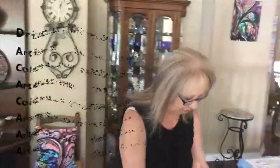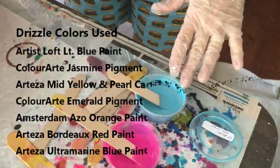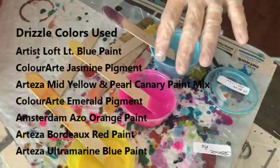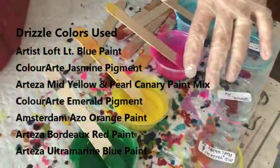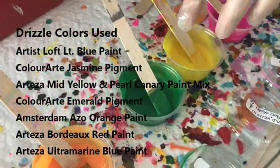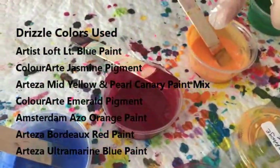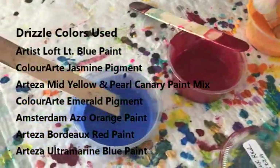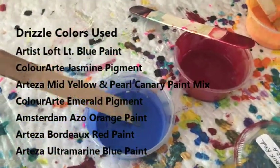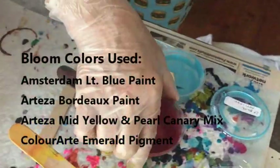My drizzle colors are: light blue by Artist Loft, Jasmine pigment by Primary Elements, mid yellow and Pearl Canary by Arteza, Emerald Primary Element pigment, Azo Orange by Amsterdam, Bordeaux Red by Arteza, and Ultramarine Blue by Arteza.